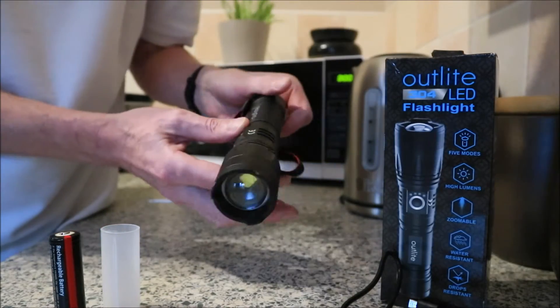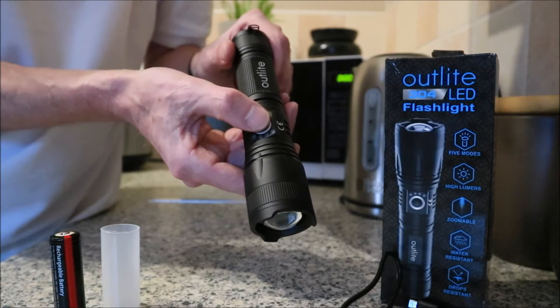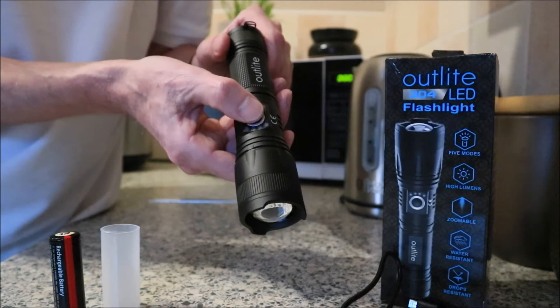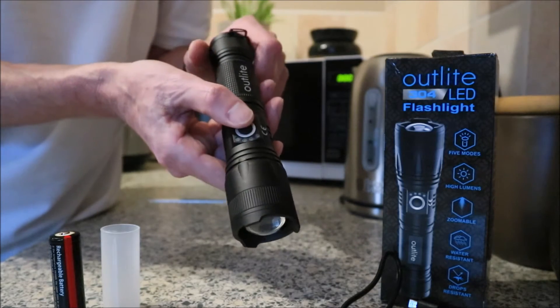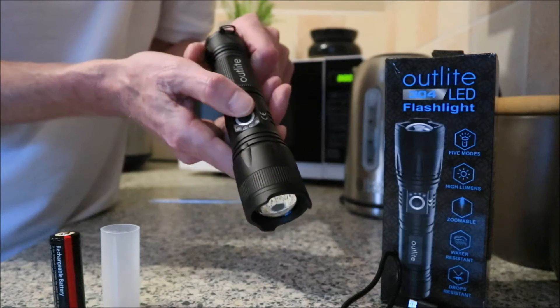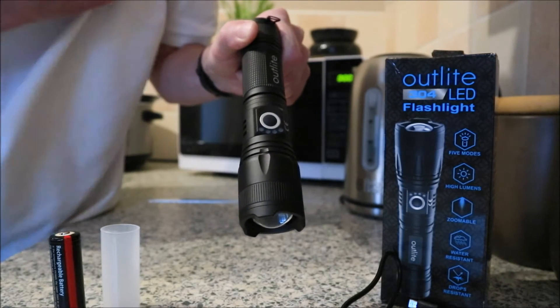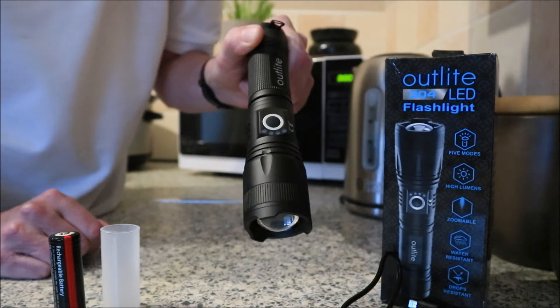It has five modes operated by the switch. You depress it once and it'll come on to high mode, and again for medium, then low, then the usual strobe, and then it's got an extra SOS one - which you don't want to be putting on for a laugh, because you'll end up with a helicopter landing next to your tent, or a ship will pull in on the beach.